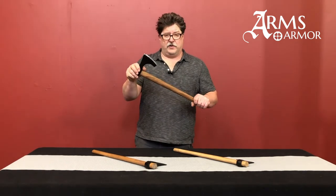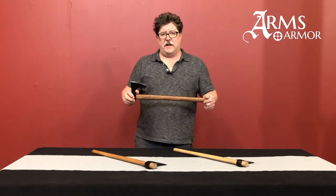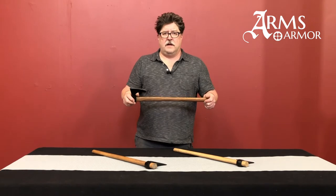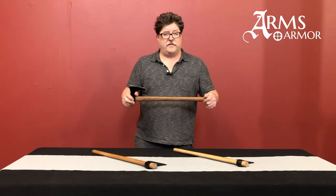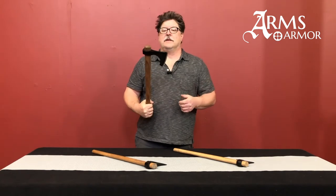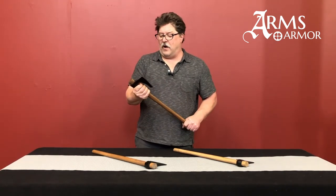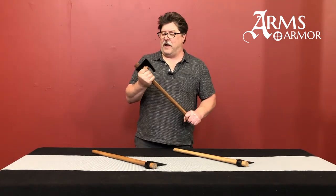They are very efficient tools. This style of axe could have been used as a farming implement, on the hunt, or out in the field. It is a weapon — it could be used in combat or on a voyage of discovery. A Viking on a ship could easily have used this to do carving, cut lines, or in battle against someone else as a raiding tool. All those things are very feasible with this type of tool.